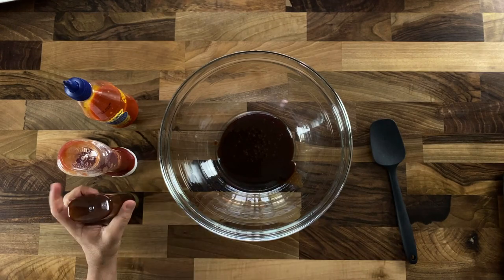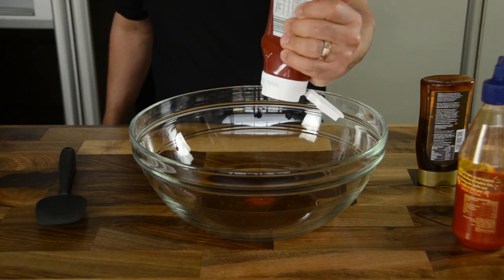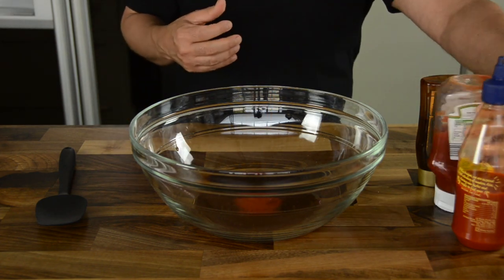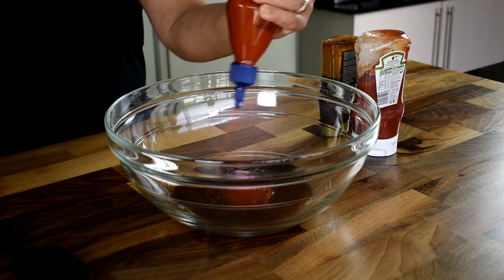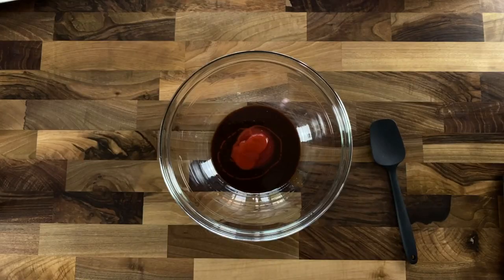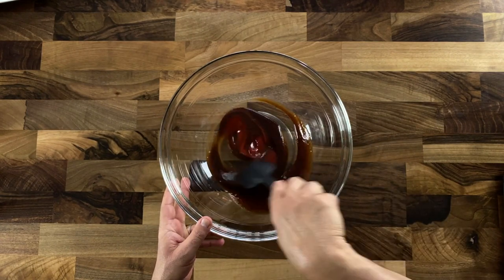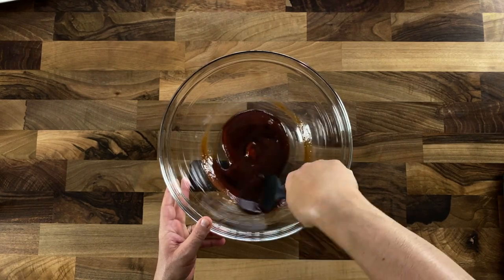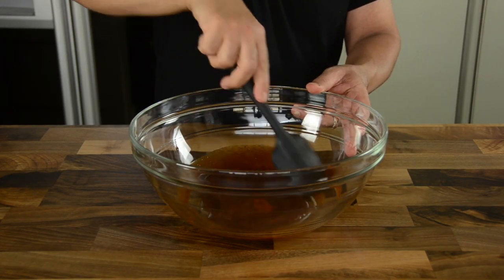For the marinade, squeeze in a generous quantity of barbecue sauce and some tomato ketchup. I love the ketchup because it gives a very nice rich tomatoey and umami feel to the sauce. I also add sriracha sauce because I love the chili flavors — if you don't like chili you can skip it altogether. Stir the three ingredients together until a smooth mixture is formed.